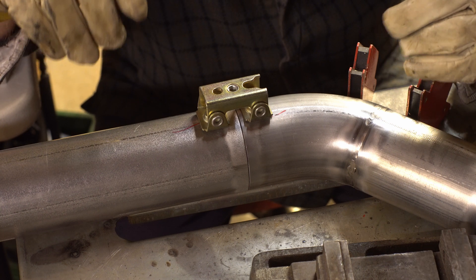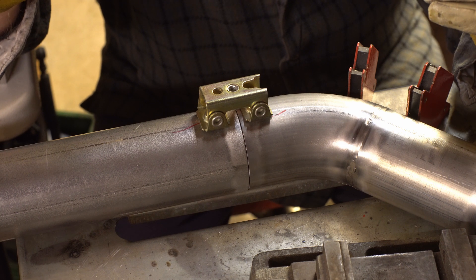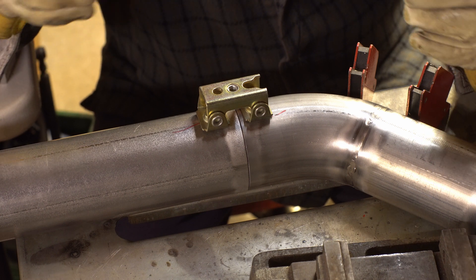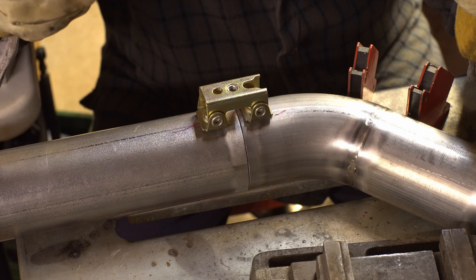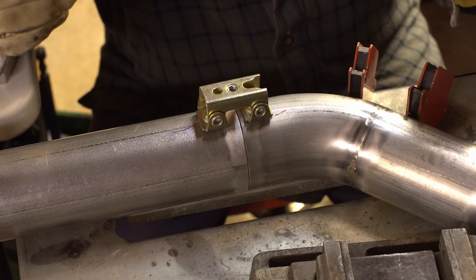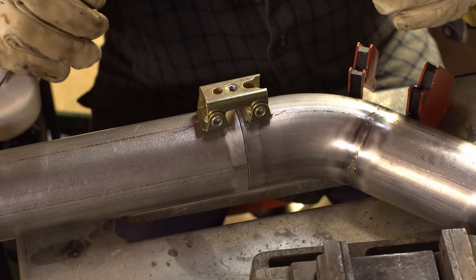I read up on how to TIG weld aluminized mild steel and saw all kinds of stuff. One guy said, why don't you just fusion weld it — it's easy. All you have to do is wire brush off the aluminized coating and have at it. So I decided to give it a shot.